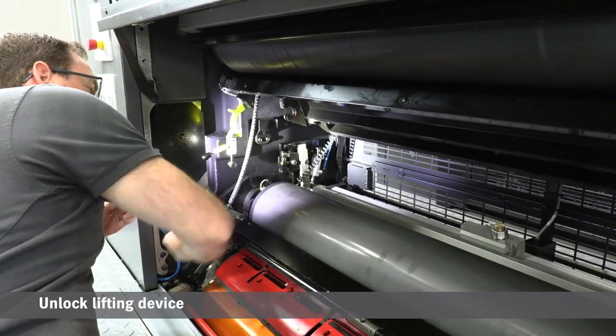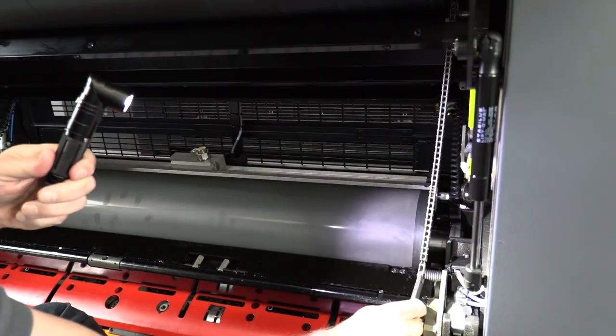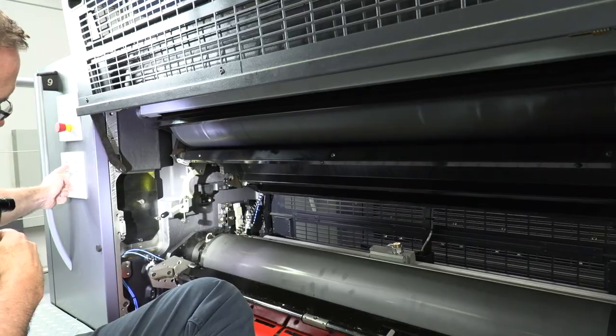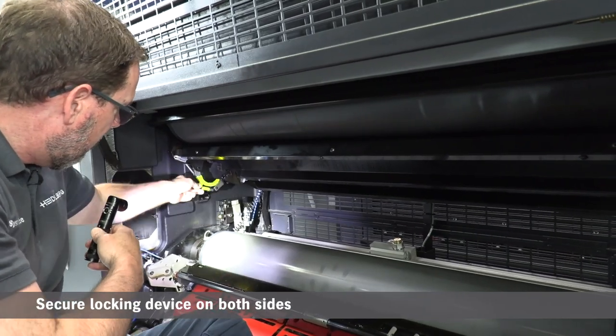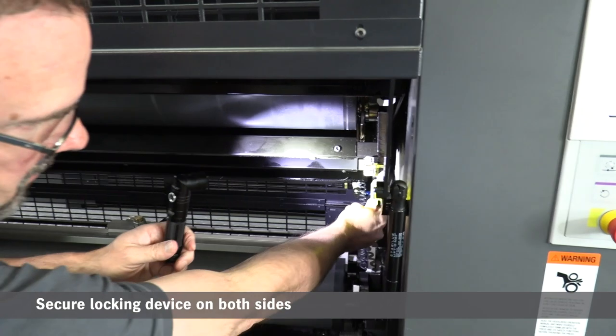I'll slide it over. Once it's in, I'm going to go ahead and unlock the lifting device, and now we're going to stow the lifting device. Then we're going to go ahead and secure the locking device on either side, like so.